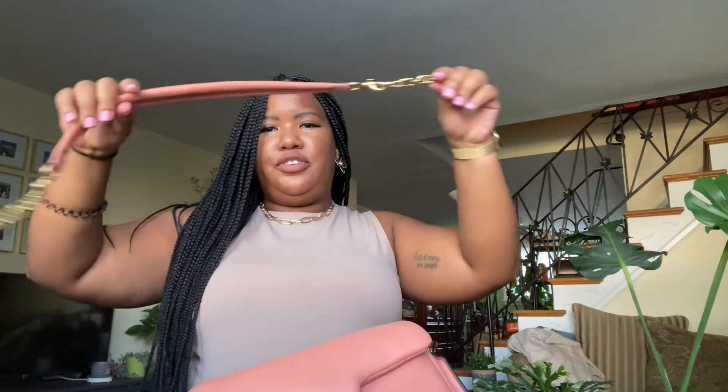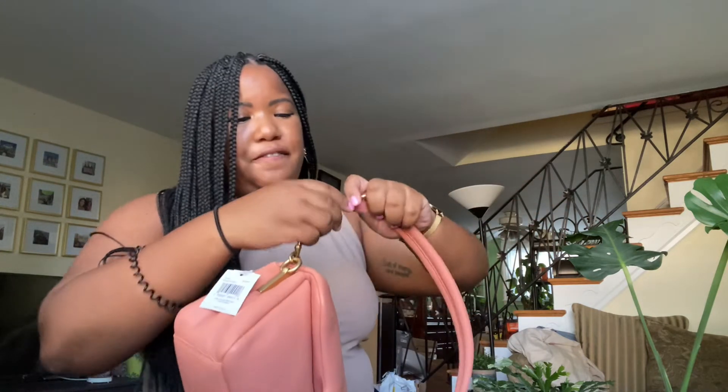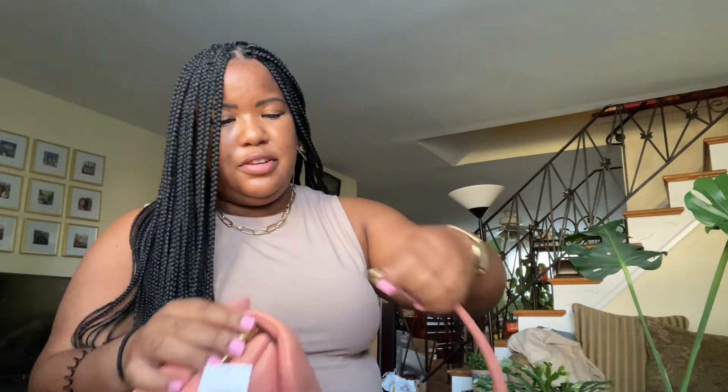Here's the shoulder strap with the extenders applied. I'm 5'3, so it hits me right by my hip even with two extenders. If you want the shoulder strap a little bit shorter, just take off one of the extenders — it makes it a bit shorter and that length is nice as well.